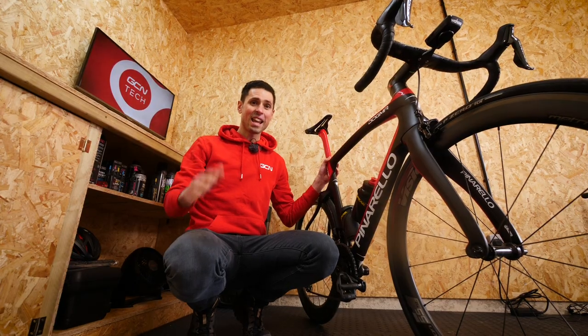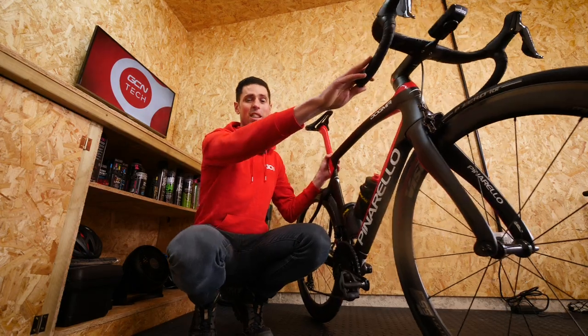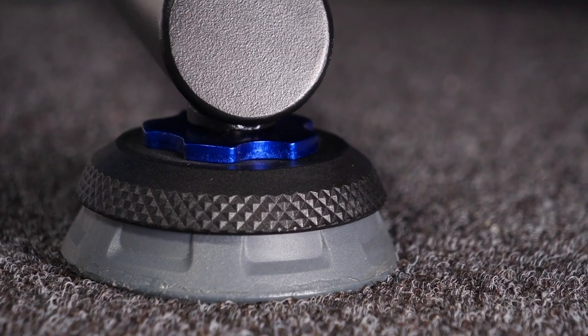Fear not, it doesn't have to be that way because you can get some lateral side-to-side movement like this by using certain smart trainers that have that function built into them. Only a few years ago I'd have done everything possible to avoid training indoors. Recently, something that's caught my eye are rocker plates.